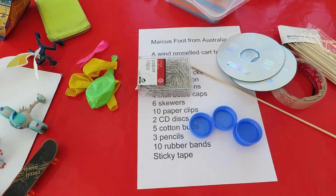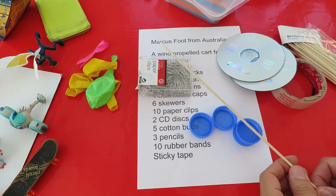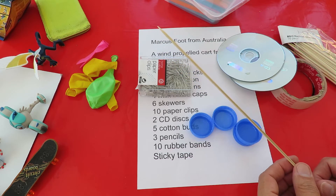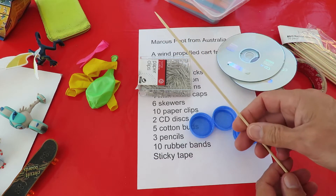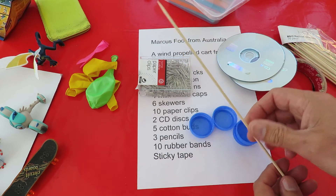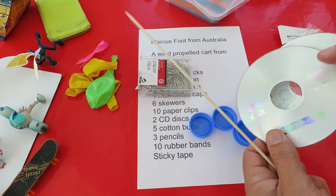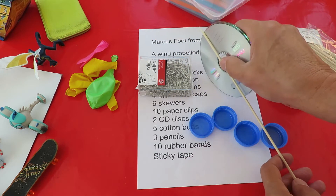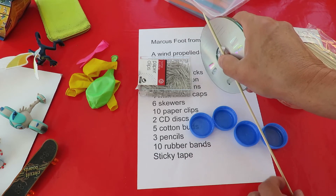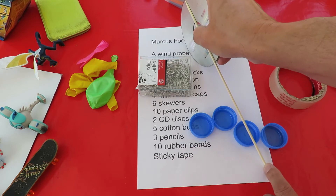Now, I know that I've made a balloon powered or wind powered car before. I copied somebody else's design just to see if I could do it, and that was mainly just barbecue skewers. I'll put a link to that in my video description. But that used four CD wheels — if we're only using two, I'm going to make it a two wheeled cart.